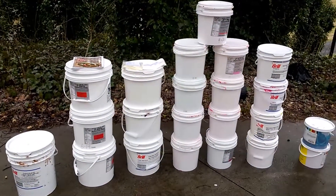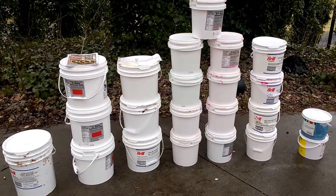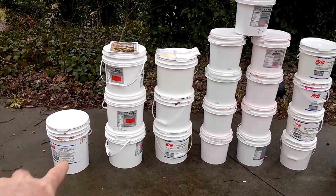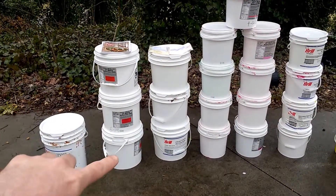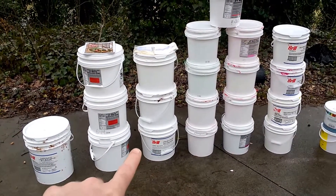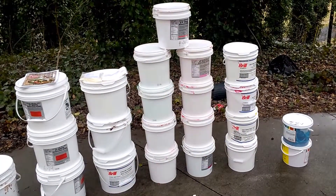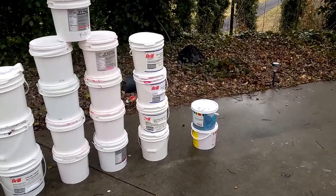I've already got some tomato seedlings coming on, but this is the first step. I've got 22 buckets here I managed to get from the stores, all for free. Over here on the end I've got a five-gallon bucket, three four-gallon buckets, and three three-and-a-half gallon buckets — to me they look identical, but these are actually three-and-a-half. All the rest, 13 stacked up, are two-gallon buckets.